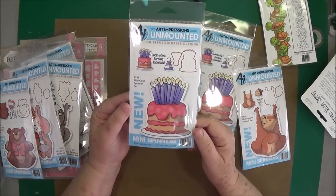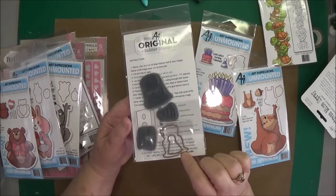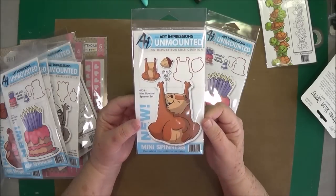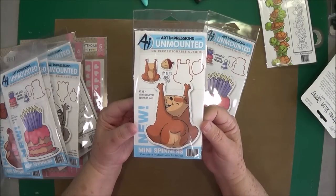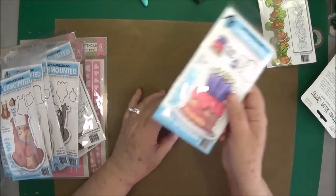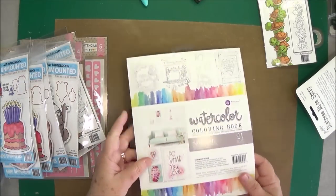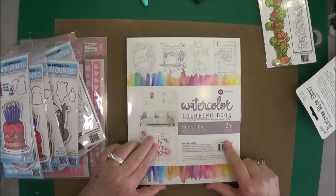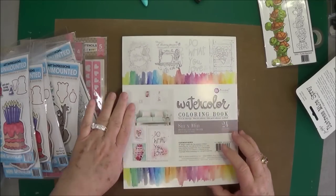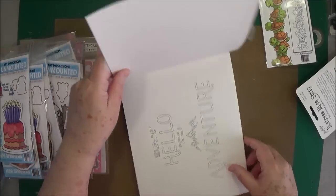This one is the Mini Cake, and this one is the Mini Squirrel. I also had some people who asked about this watercolor coloring book, so I wanted to show you what it looks like on the inside. A lot of people don't open them up and show you, so it's kind of hard to tell.